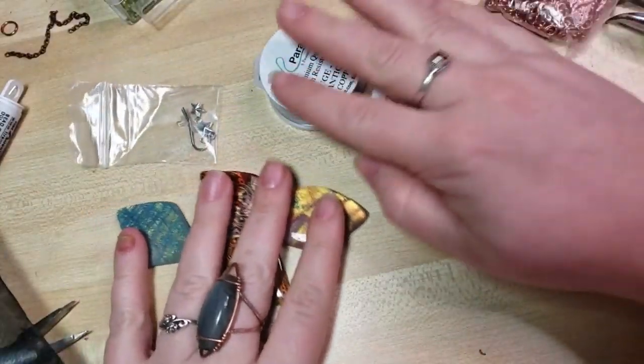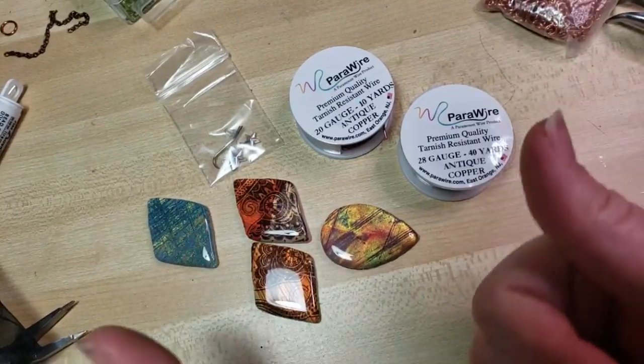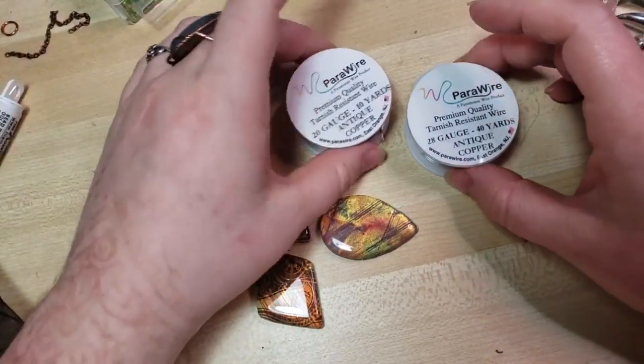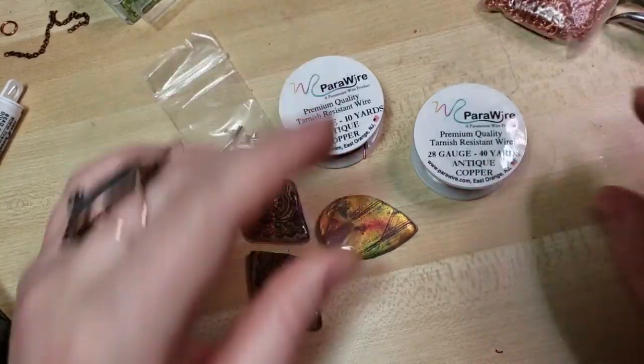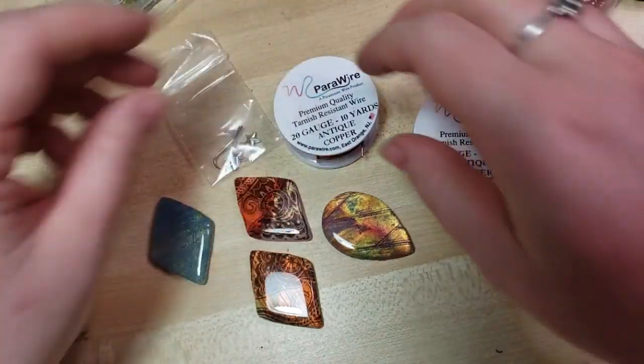In your little kit that we mail to you — or you can go to our Etsy and buy it — we will have a 20-gauge and a 28-gauge wire. Also, if you were one of June's pledgers: I did not release a wire wrapping video in June for the Craftalong kits, so you could use your June contents for this project as well.